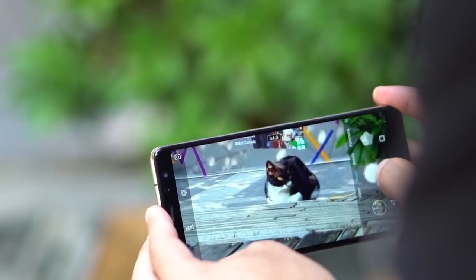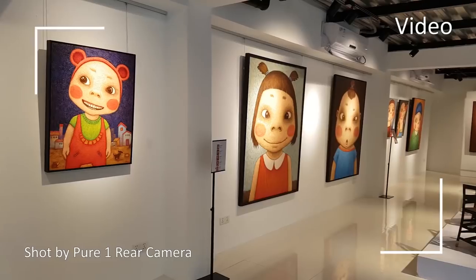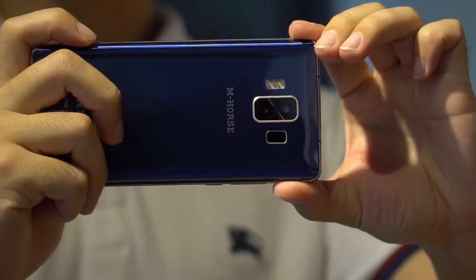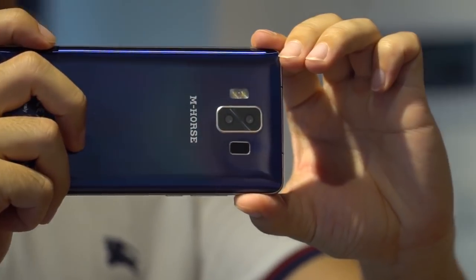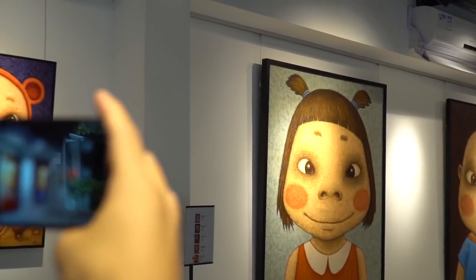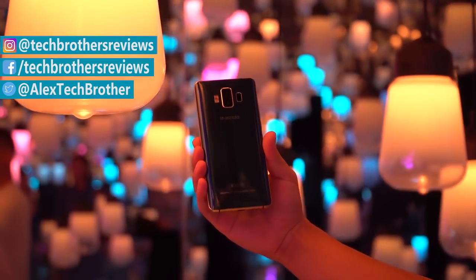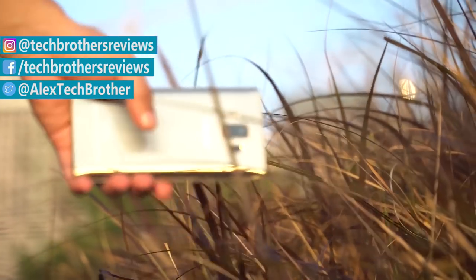The Amherst Pure One seems like a very good smartphone for its price. It has a bezel-less design with a big display, 4 cameras, good hardware, and battery. Right now you can buy it for just $100. In the description you can find a link where to buy it cheaper. Later I will try to get this smartphone to make a full review. Thanks for watching. Subscribe to our channel, Tech Brothers.